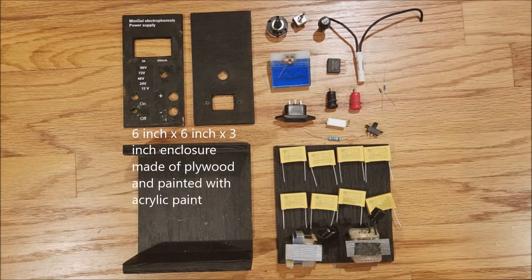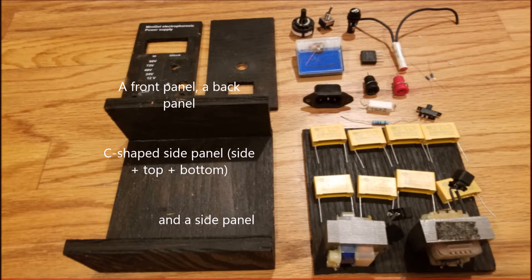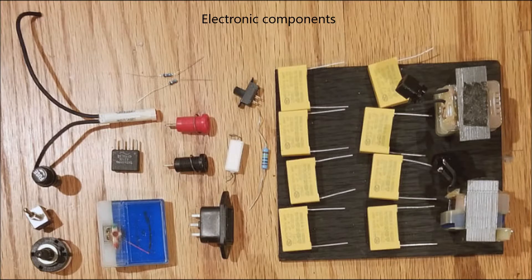With the concept down and parts gathered, I built a wooden enclosure 6 by 6 by 3 inches made of plywood painted with acrylic. The enclosure is essentially a C-shaped side panel, a front panel, a back panel, and another side panel, which you can see here.